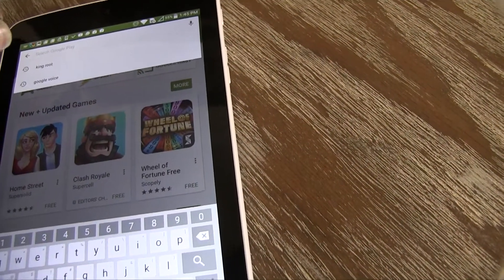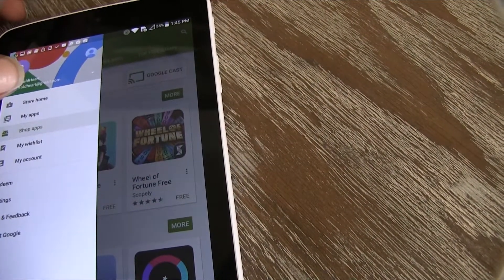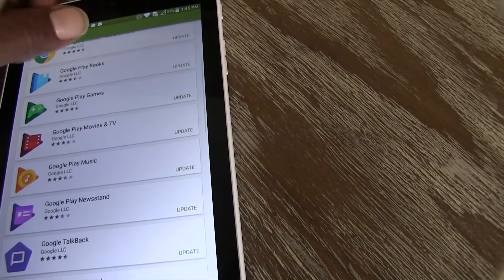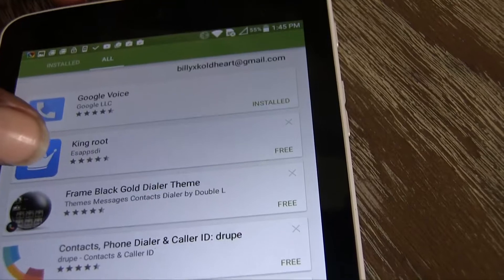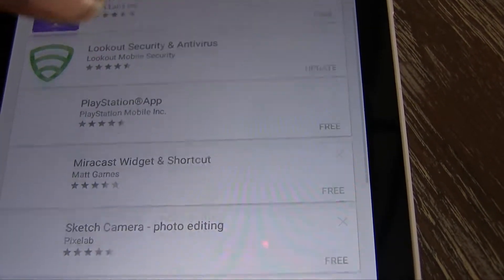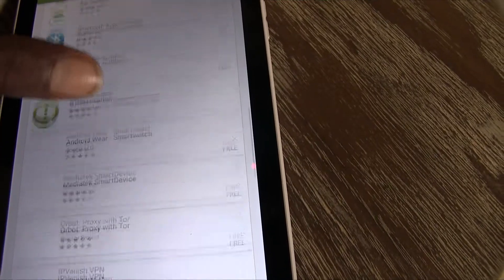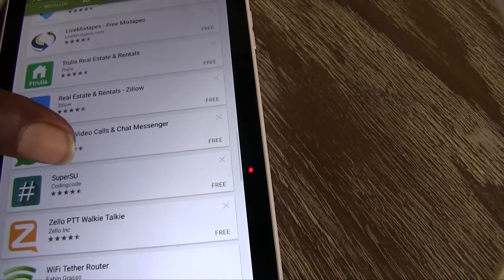Go to My Apps and go to this app right here. You can see King Root — that's the app I used. After you go to King Root and follow the steps, you should be able to root your device.